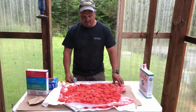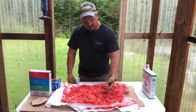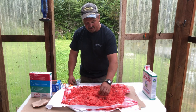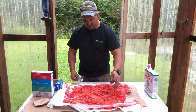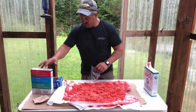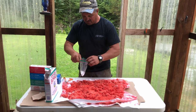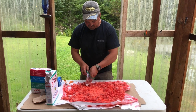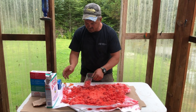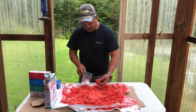Alright guys, these have been sitting for about six, seven hours and they've really firmed up. They've got a really good color — they're not dry, but they've definitely firmed up, and that's what you're looking for. You don't want them dry, but you want them firm. So what I'm going to do is sprinkle a little bit of this dry Borax in the bottom and start coating them in here and layering them. The dry Borax soaks up any remaining fluids and moisture and keeps them nice.